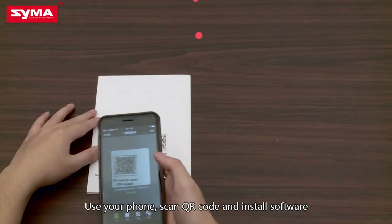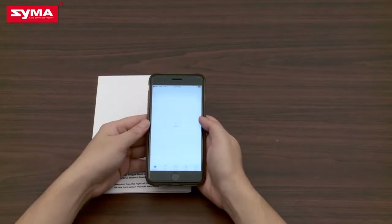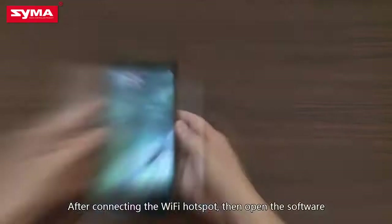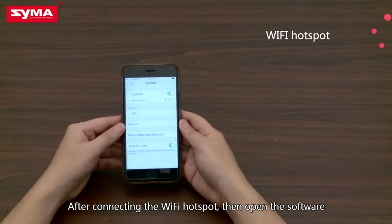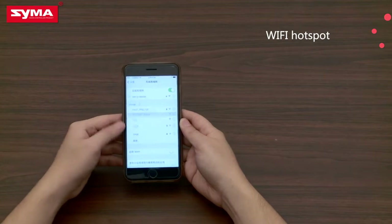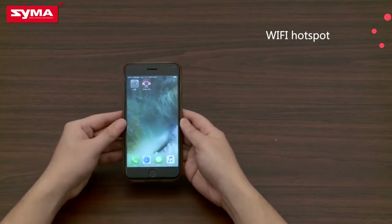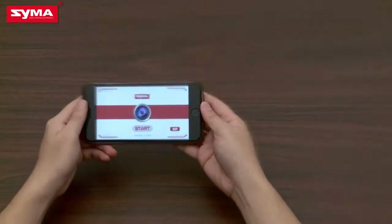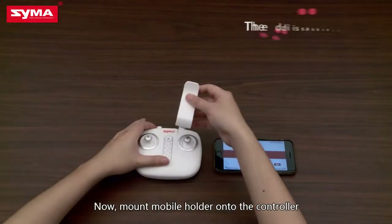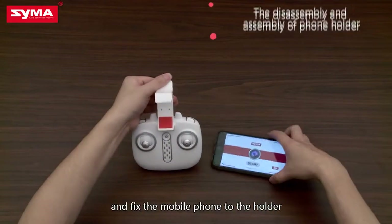Use your phone to scan the QR code and install the software. After connecting to the Wi-Fi hotspot, open the software. Then mount the mobile holder onto the controller and affix the mobile phone to the holder.